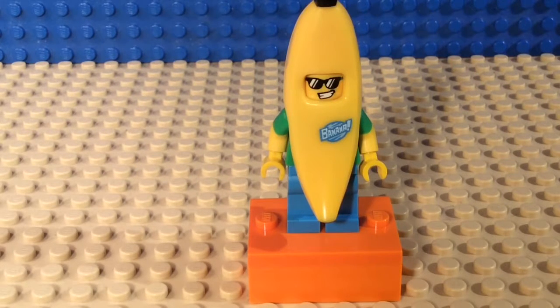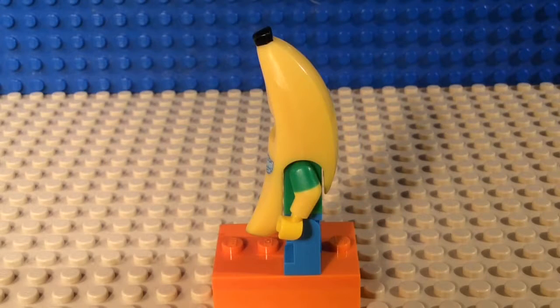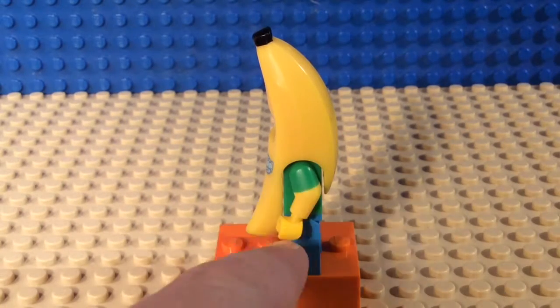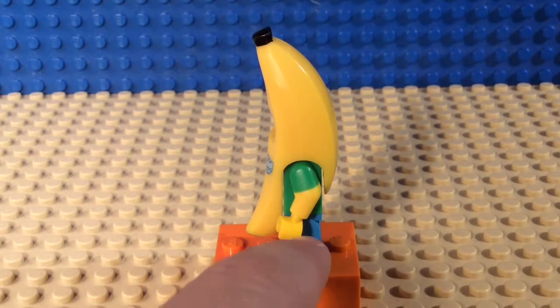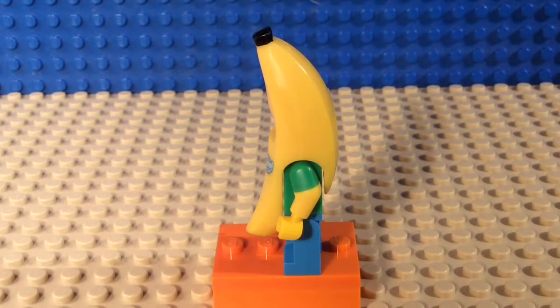Hey guys, what's up! Here is the side of the banana suit guy. There's not a lot of detail on it, but I just wanted to show you guys what it looked like. As you've seen in the previous part, there is the green bit of arm, the yellow bit of arm, the blue pants, the banana suit, and the little top.